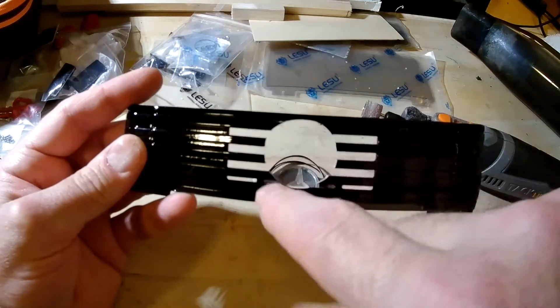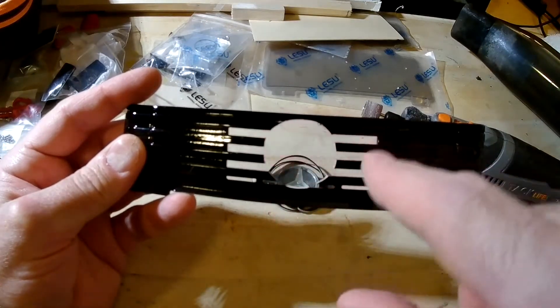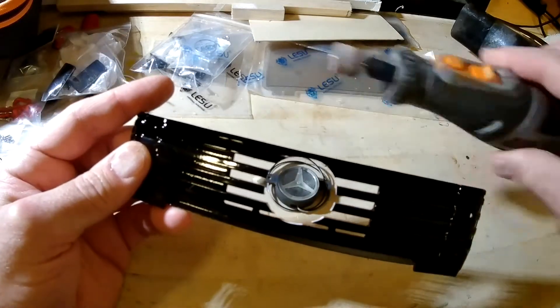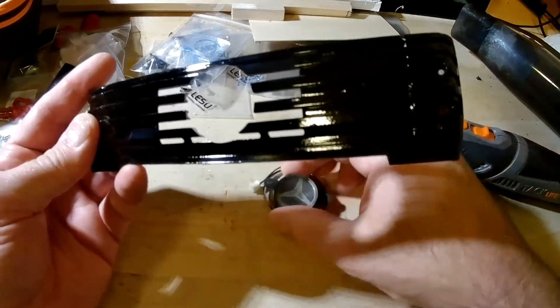Basically, I started out by taping it off, marking it, doing tiny little drill holes around. And then using a sanding wheel just to kind of widen it out to the point where I can get this to fit.